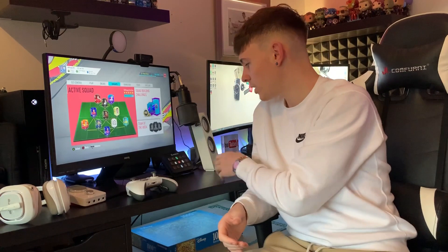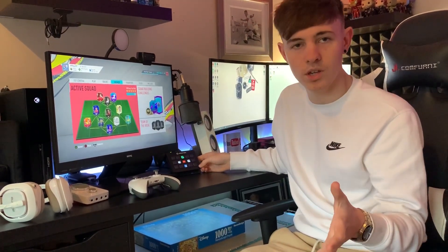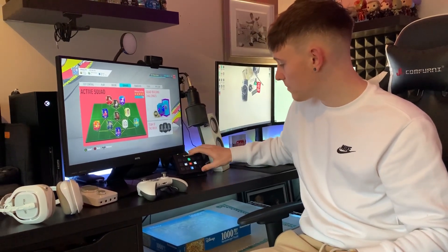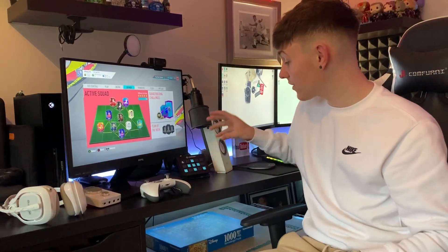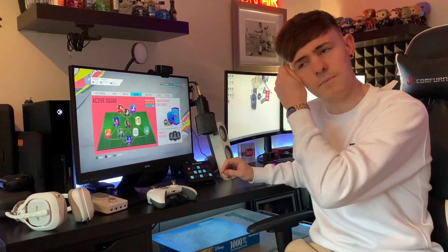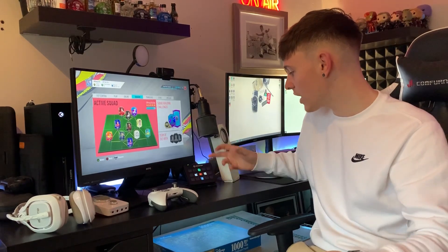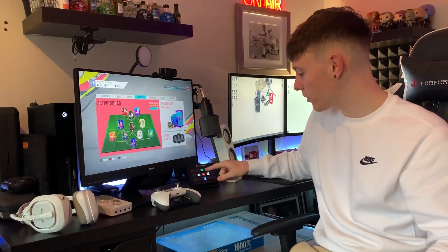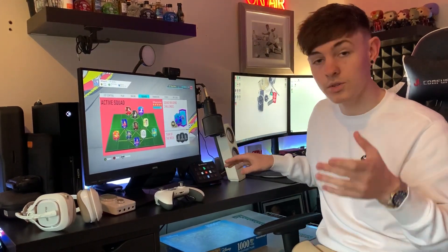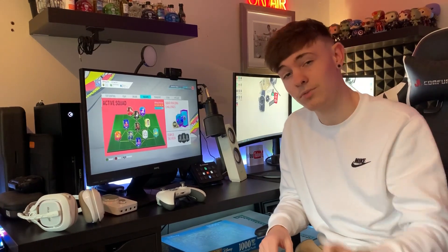Down here we have my Elgato Stream Deck. This, obviously, when I am recording videos is very helpful. It's got loads of different tabs on it — all my editing softwares. And then in here we've got all my different buttons. I haven't actually put pictures on them yet because it reset itself recently, but these all did have pictures for different buttons — record, change scenes and so on. I can open different things like Spotify, YouTube and Facebook. It's got a lot of functionalities. It needs more work, but it's a very cool bit of kit.